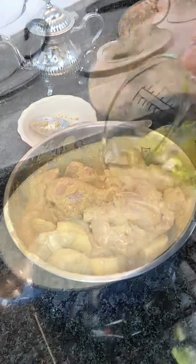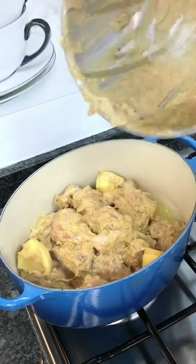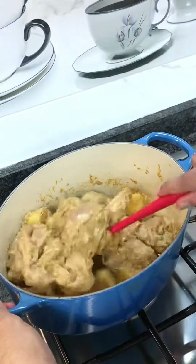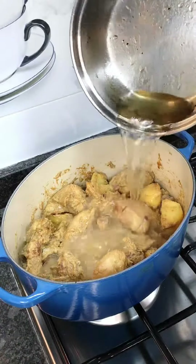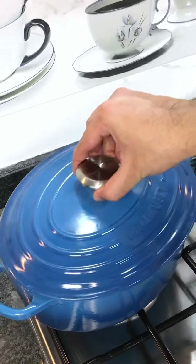Once the marination was through, I heated some barista oil, added the marinated chicken and fried for about 5 minutes on high heat. Next I added some water, gave a good mix, added some chopped parsley stem, covered and cooked for about 15 minutes on medium high heat.